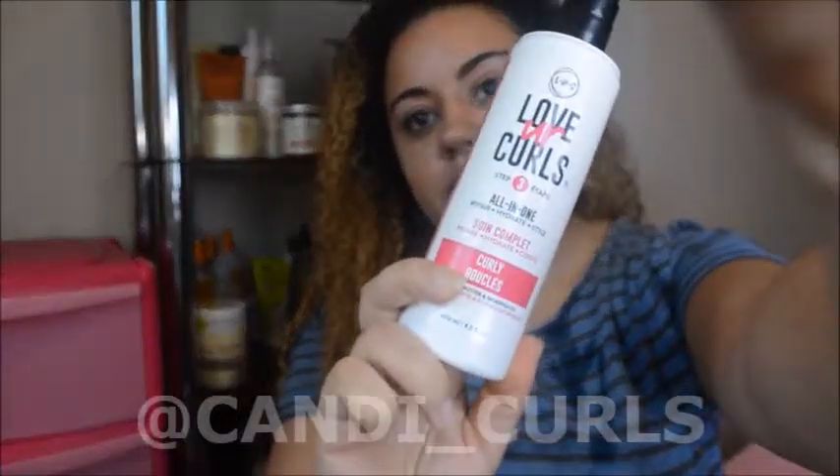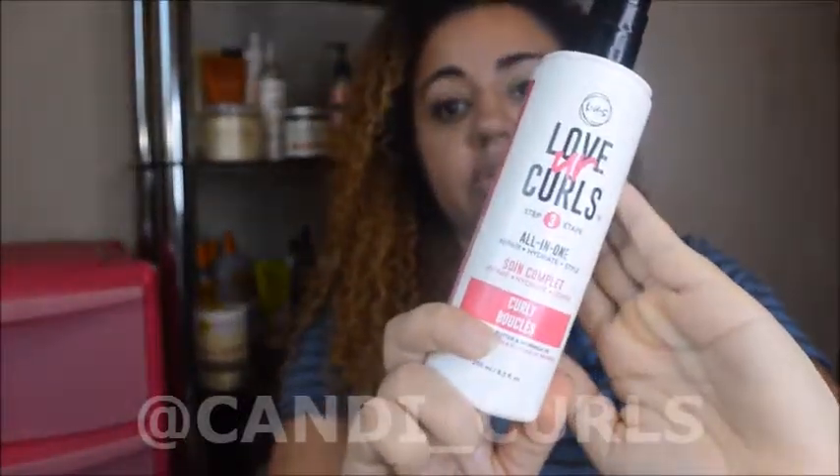That is rinsed off. Look at the definition in those curls! Now for styling — I'm going to be using the LUS leave-in, which is an all-in-one really. So I'm going to start off with that first.